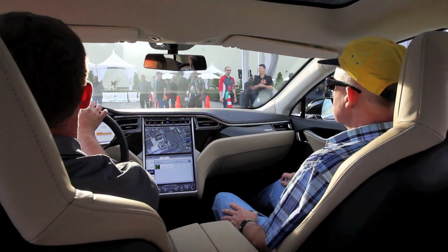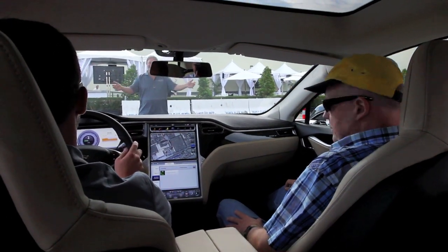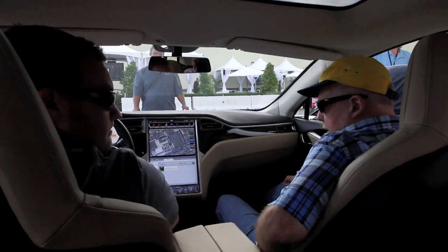I really like those cars. Alright guys, enjoy the rest of your day. Welcome back. Yeah, thanks.